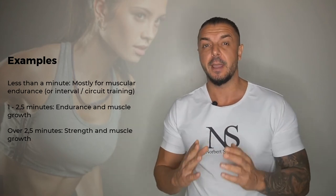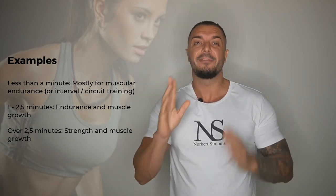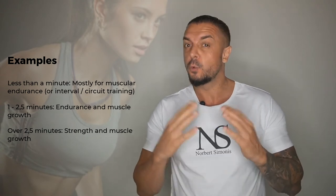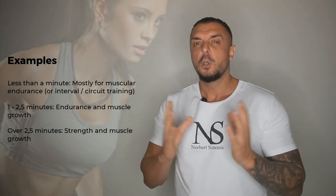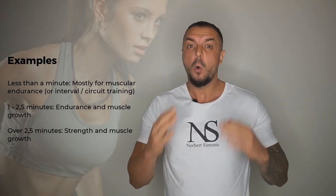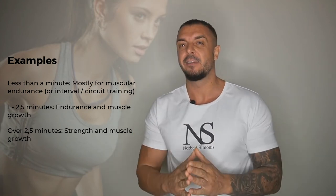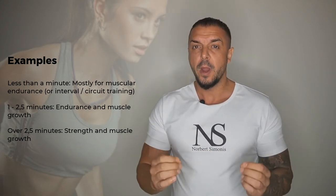Next we have a rest time of between one and two and a half minutes. This definitely gives your muscles more time to recover and will be better for muscle growth. You will not have recovered completely, especially at the lower end of that range. But two and a half minutes is definitely a good rest period for most exercises when your goal is to build muscle.